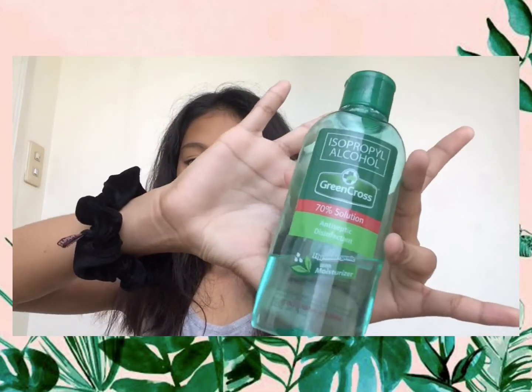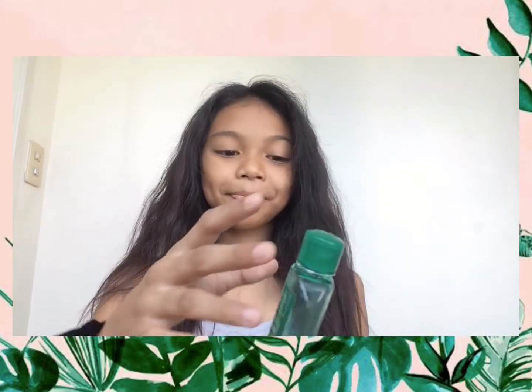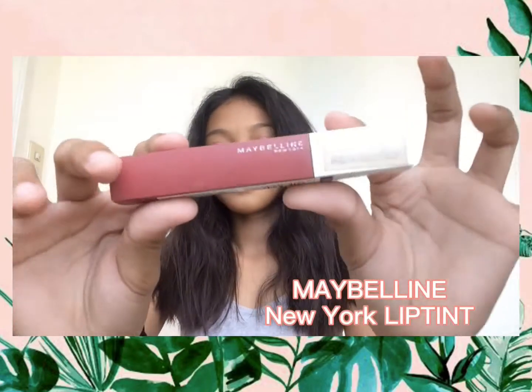The first thing is to make sure your hands are very clean. I use alcohol for cleaning bacteria from my hands, then I moisturize my hands for 20 seconds. That's done.